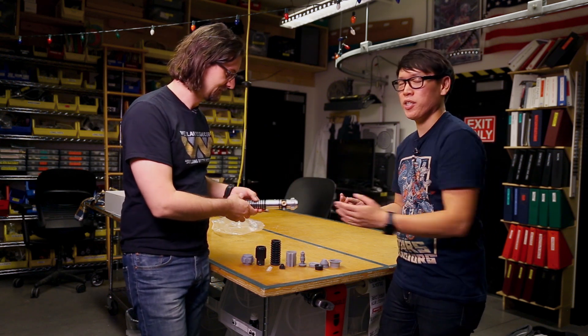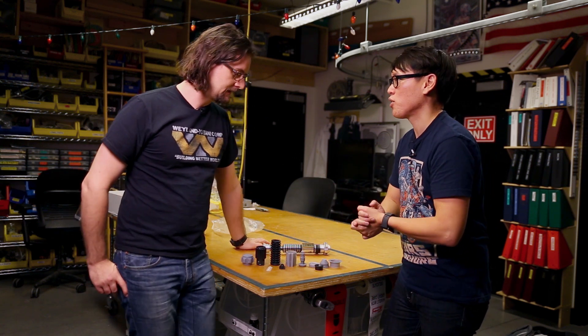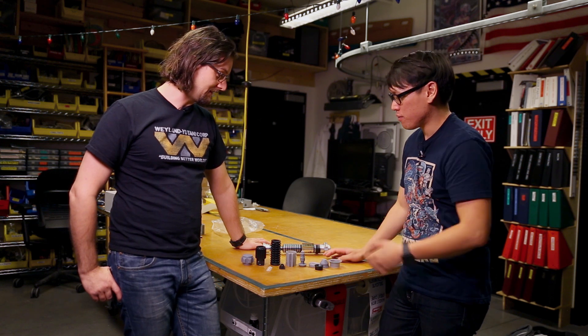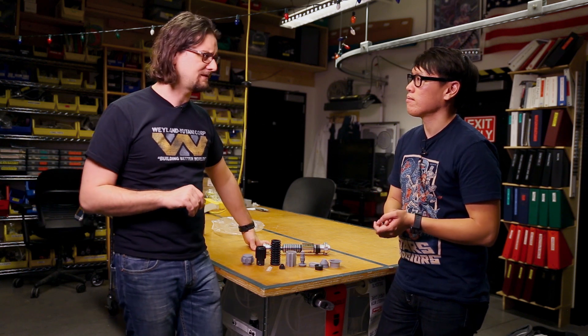Now, you could also duplicate this. We did a video where you can actually make a two-part mold, and then you can actually just make a resin copy. But you, being a 3D printing enthusiast, want to 3D print your own. That's right. So there are files online to print a lightsaber. I've made reference to this both on Twitter and, I think, in one of the Tesla articles.